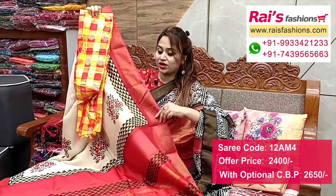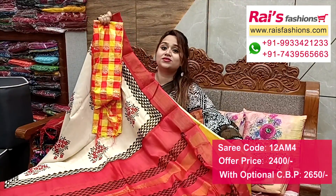I suggest this silk material checks with butta work contrast blouse piece for your smart and fresh looks.